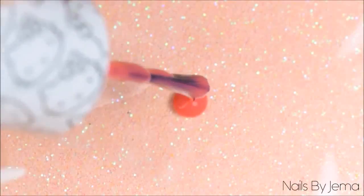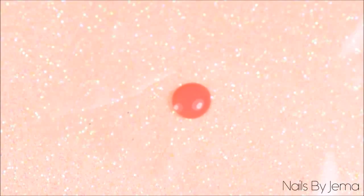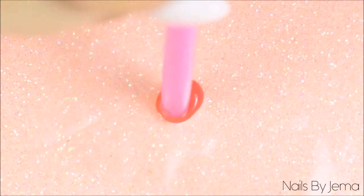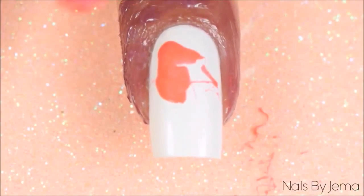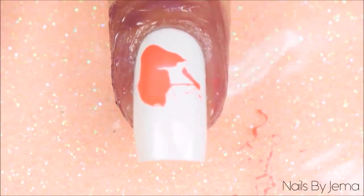Take the first polish you're going to work with and put one drop of polish onto some plastic or into a dish. Taking the straw, dip one end into the polish and then while the polish is still covering the end of the straw in a thin barrier, move it over the nail and blow quickly and sharply through the straw and onto the nail.